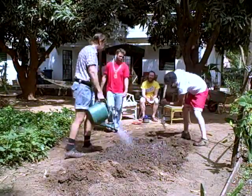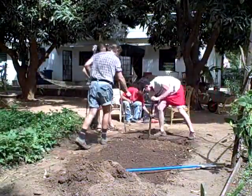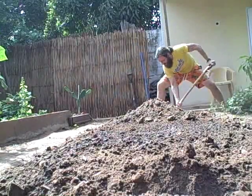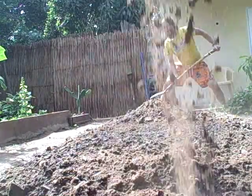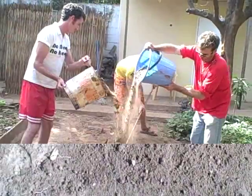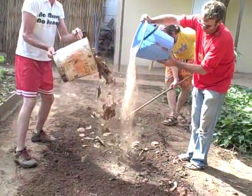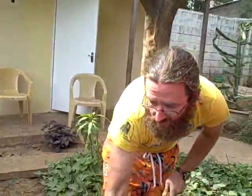To enrich your soil while double digging, add compost, manure, or other biomass to the lower stratum. Use the soil removed from the first trench to fill the last. Add nitrogen-rich leaves and compost to increase soil fertility, and leaves with insecticidal properties for pest control.